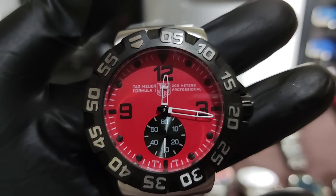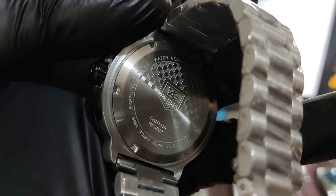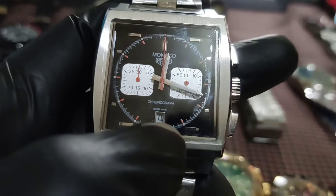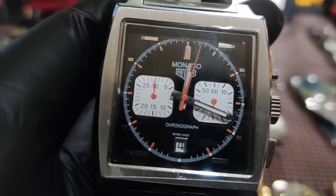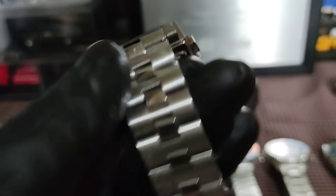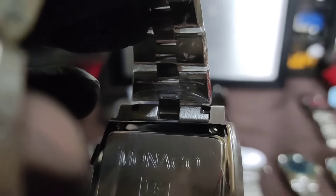Sa Tag Heuer, dalawa na lang — eto bago tong F1 natin. Etong F1 na red, wala syang date — under second sya. Eto yung seconds nya, rotating bezel din. 1,500 lang to mga boss. F1 under seconds. Eto yung likod nya — solid din.